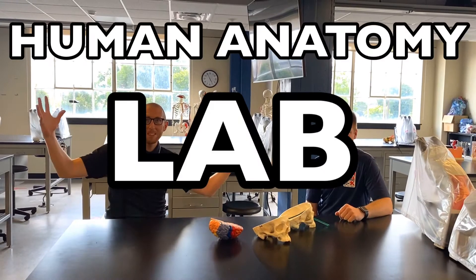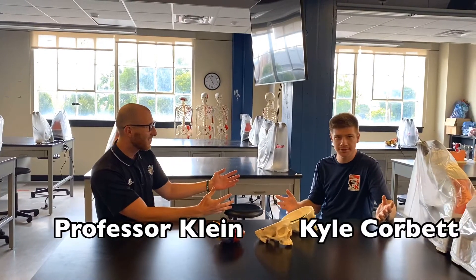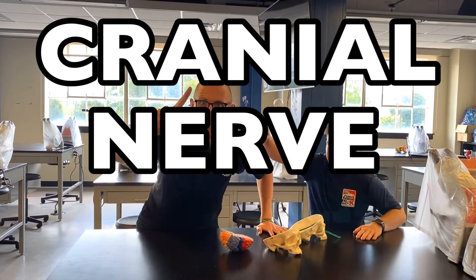Welcome back to the Human Anatomy Lab at Ohio University. I'm Professor Klein. This is Kyle, a junior in the nursing program, here to help out today filming this video. And today we're talking about cranial nerve number one.